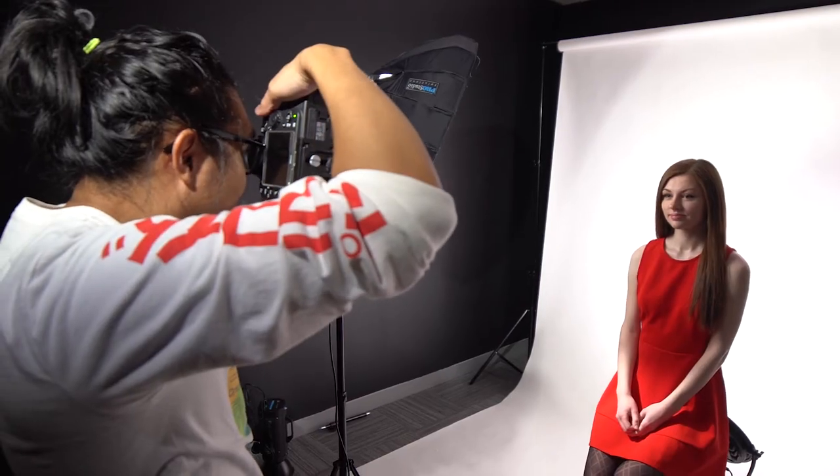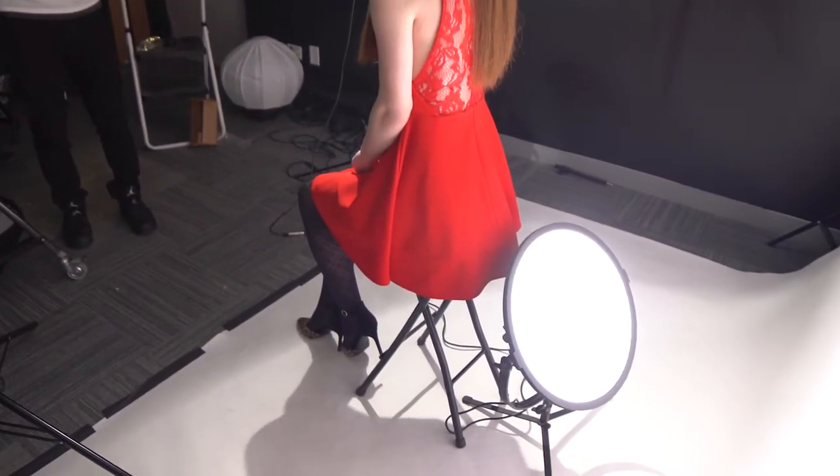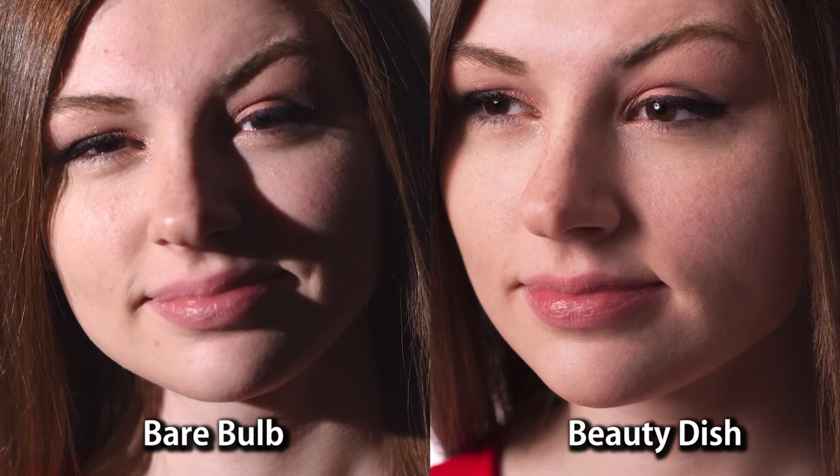First we started with the light and beauty dish set at a fairly standard side angle, and we used a second light to light the white backdrop. This creates a really classic portrait look. You can see the nice semi-diffused wrap of light on Abby's face and a pleasing round catch light in her eyes. For reference, here's a shot of Abby lit with the light's bare bulb without the beauty dish — quite a big difference. The shadows are much more dramatic and harsh on her face, while the beauty dish creates a much softer, cleaner look.